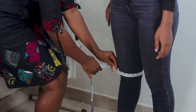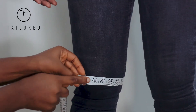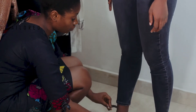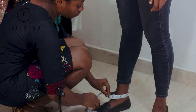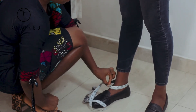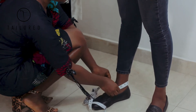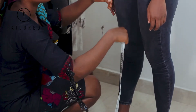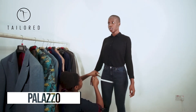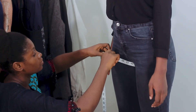Do the same at the knee to get the width of the leg at the knee. Then come down to the end of the trouser and measure in the same fashion to get the measurement of the end of the trouser.